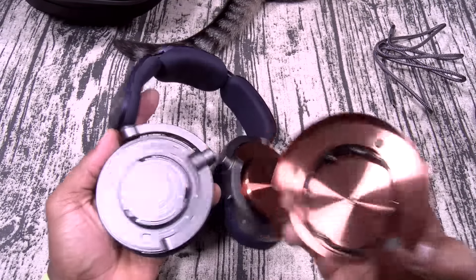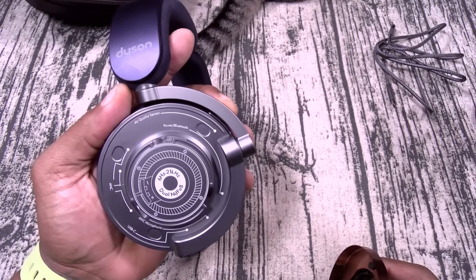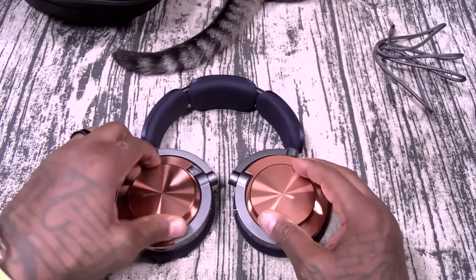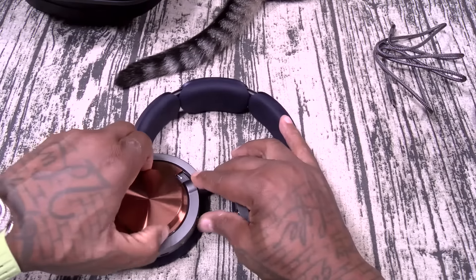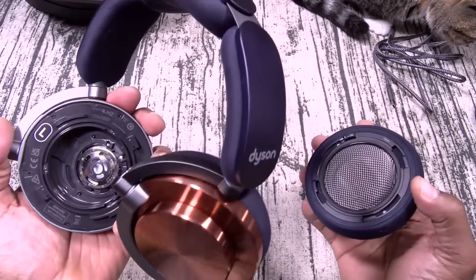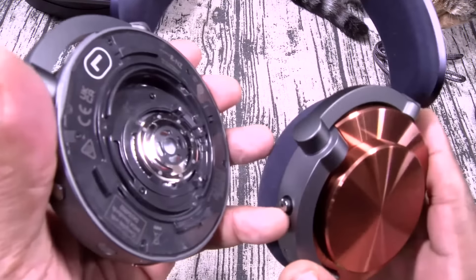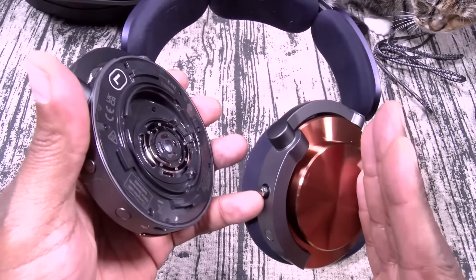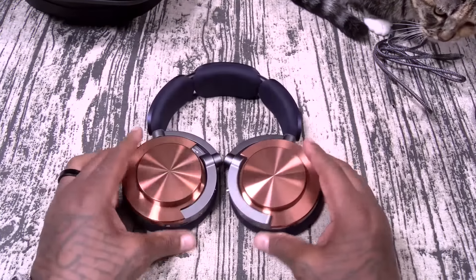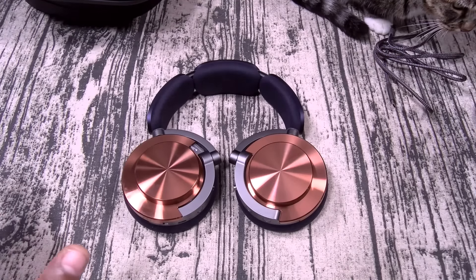You can take these off to change the colors. The frequency response is 6 Hz to 21 kilohertz — that's a lot of hertz. They twist right back on if you want to change your colors. You can also change the ear cups. Now if you notice, the drivers are facing your ears — you see how they kind of concave into the direction of your ears. Then these will just twist right back on. Let me grab a phone and set everything up, then we'll do our usual testing.